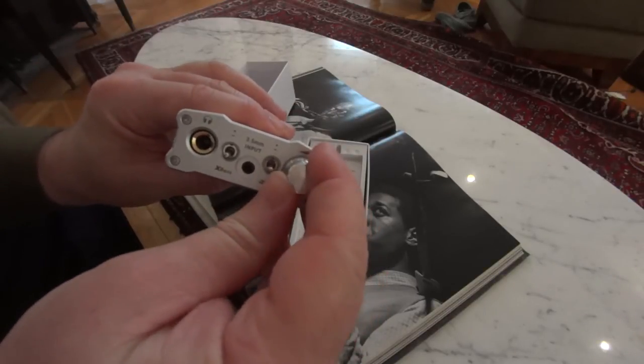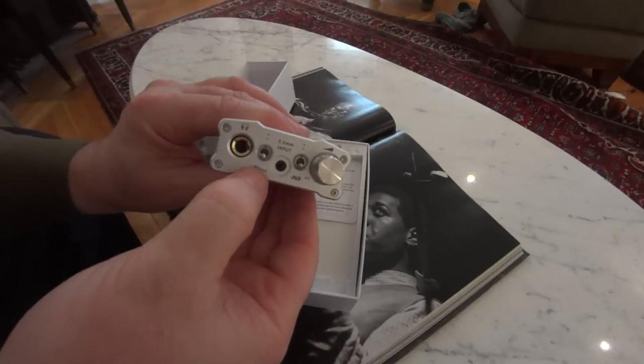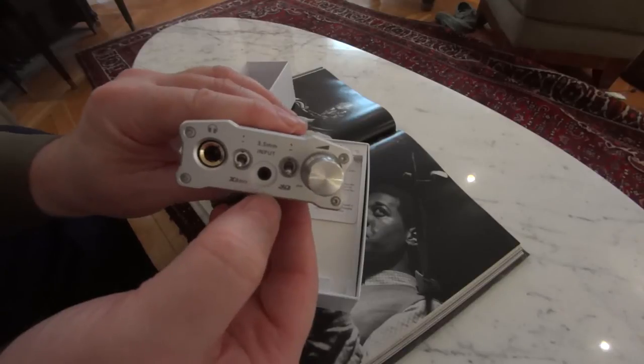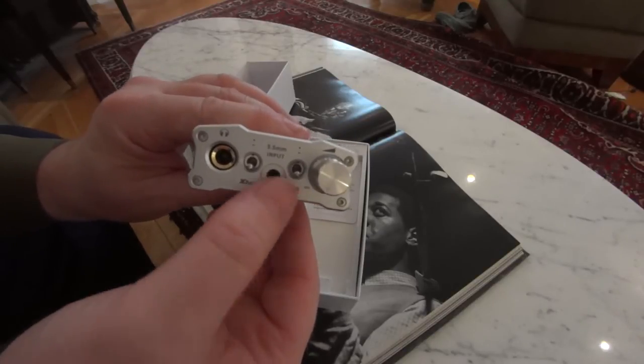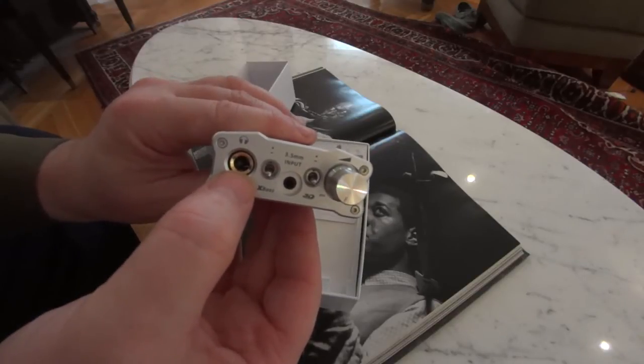On the front we have the on/off slash volume control, the 3D, and X-Base. We have an analog input — so if you're inputting from an iPad, an iPhone, etc., you've got a 3.5mm jack going in — and then a full-size quarter-inch headphone jack.